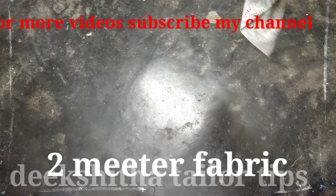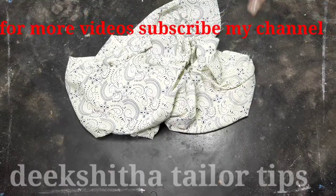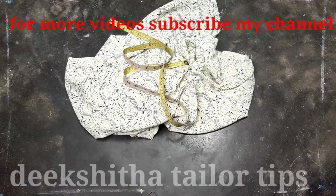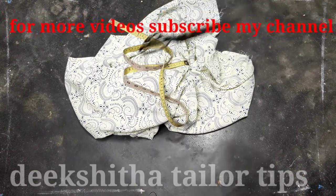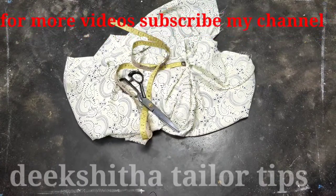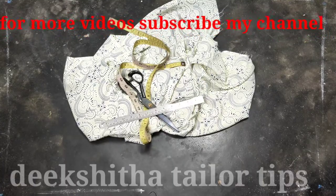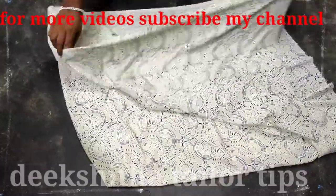Hey guys, this is a 2-meter cloth and this is the bottom piece of the top. The bottom piece of the top is for cutting and stitching. Let's do this video. If you want to see more tailoring tips with Rav Prakash, please subscribe and hit the bell icon. Ok guys, let's get started.